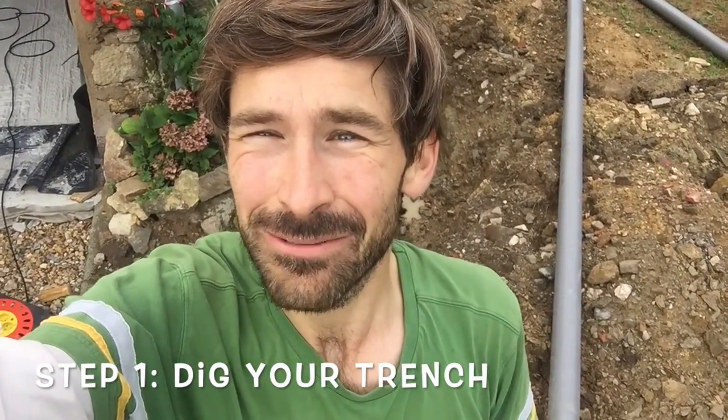Hi guys, so today I'm trying to do my French drain. We've got the digger man to dig out the trench and I'm now just digging around the pipe where I'm going to put the connection in. I've got to be really careful only to cut a small section and then try and squeeze the pipe in so that it will fit.